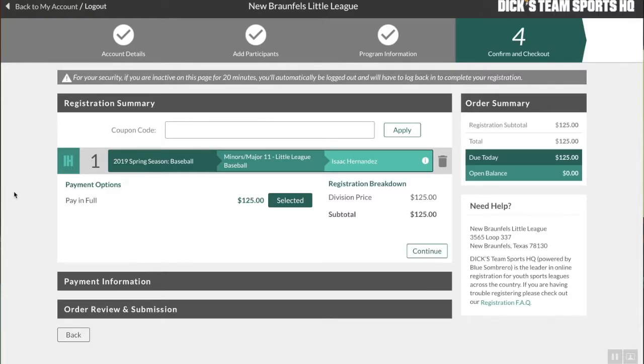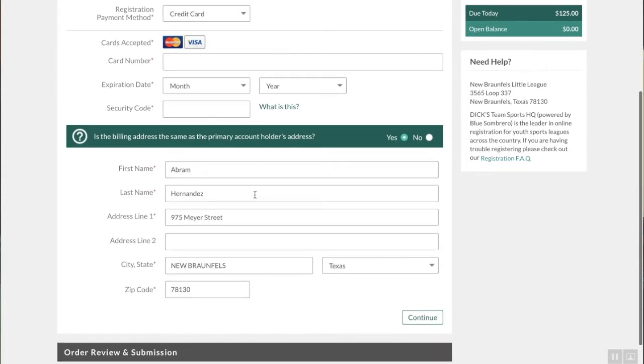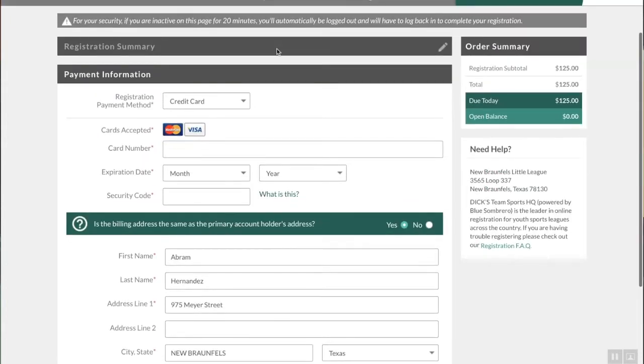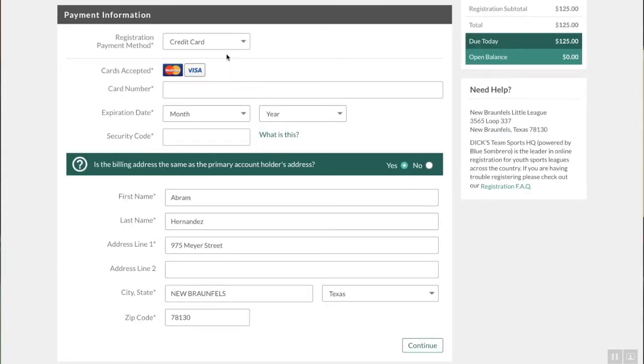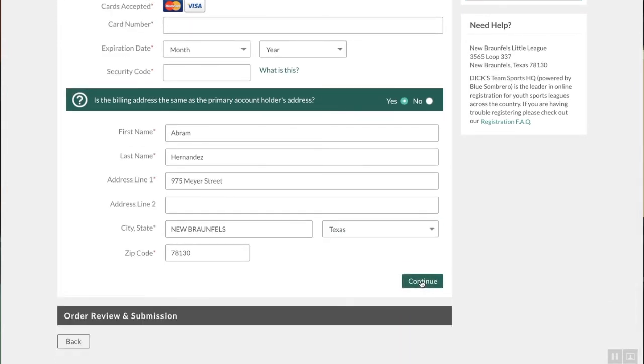Now it has my son's info here along with the registration costs. You'll click Continue and fill out your credit card information. It should only give you the option to pay by credit card — there were some other payment features before, but those have been removed. Once that's done, click Continue and you'll be done.